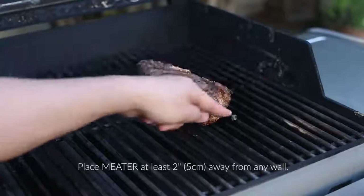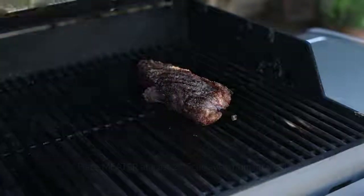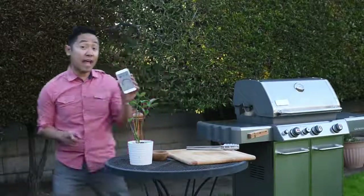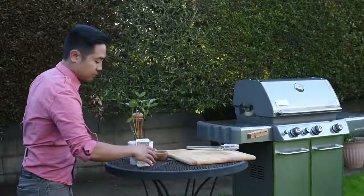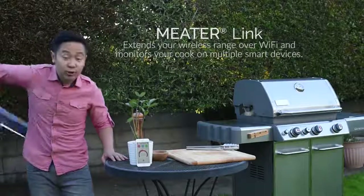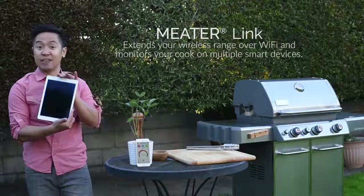We recommend placing Meater at least two inches away from any wall, and your phone propped up instead of lying flat or in your pocket. If you need extended range, use Meater Link — it'll also allow you to monitor your cook with a second device.